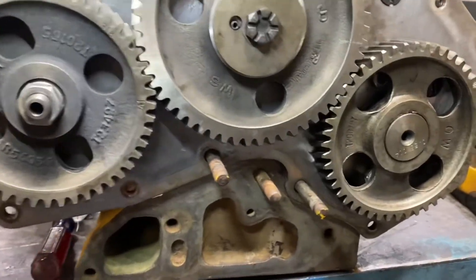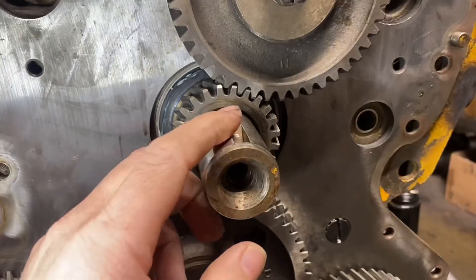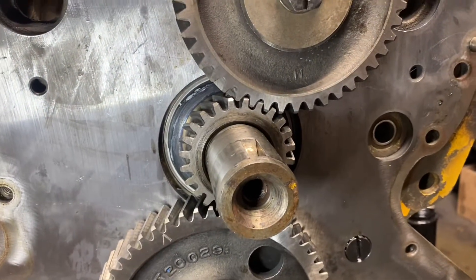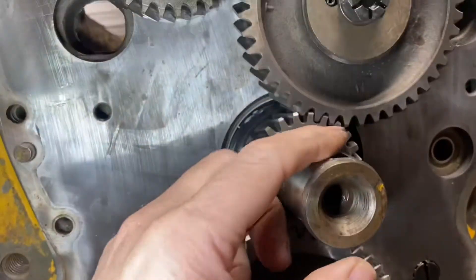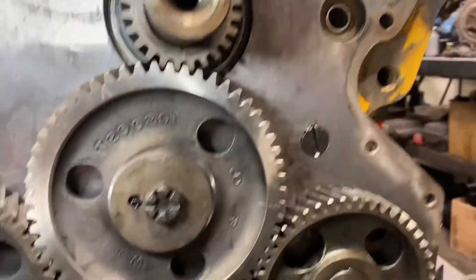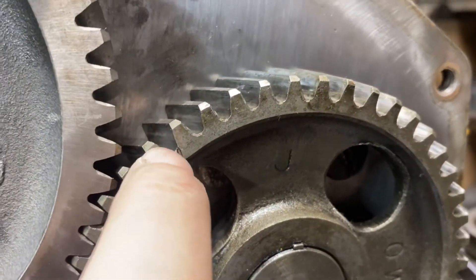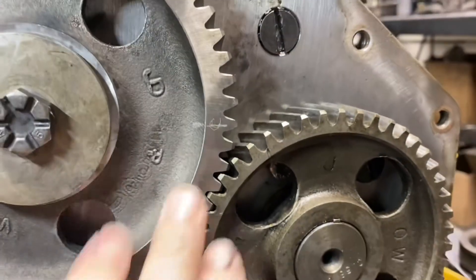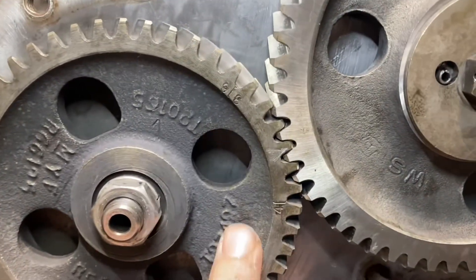You'll see number one is up and number six is up. On a four-stroke engine, it's always two pistons up at the same time. One thing about John Deere is the keyway is always down — pointing towards the oil pan at the six o'clock position. When we look, you'll see this little mark on the cam gear — just a little itty bitty mark.